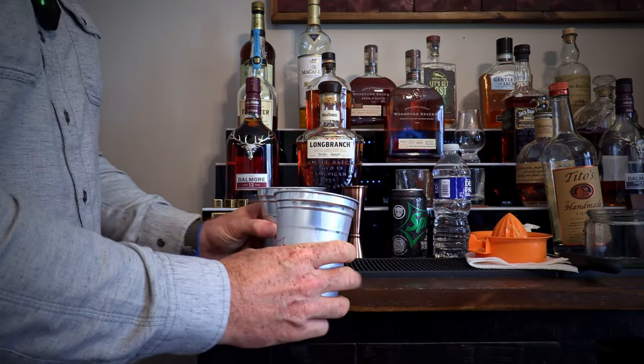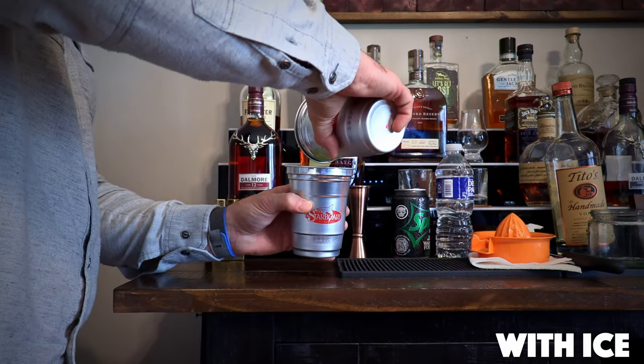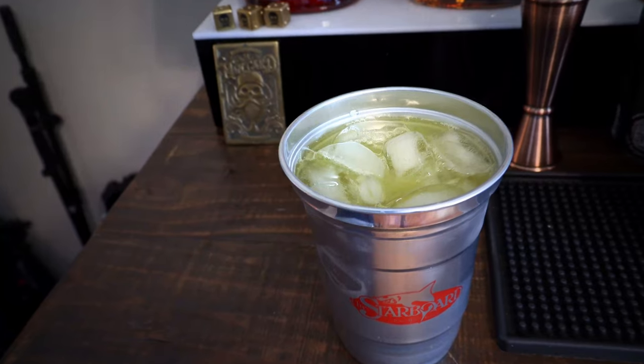We mix this all together with just a pour — and that's it, that's the orange crush. Oh man, that's good. You've got to be careful, sometimes these can be a little dangerous because they go down so easy and smooth. It's an absolutely delicious drink. Everybody has their own little touch — you could splash it with whipped cream vodka or vanilla vodka, but this is the backbone of all the orange crush recipes. Make sure you give this a shot, throw your creativity into it, and see what you can come up with. I love an orange crush — you guys have an awesome week!